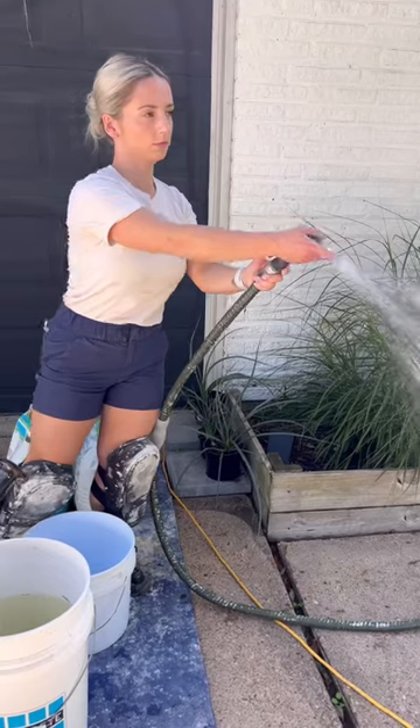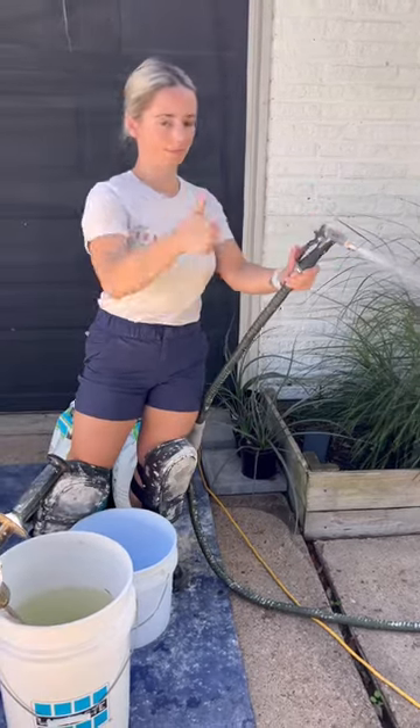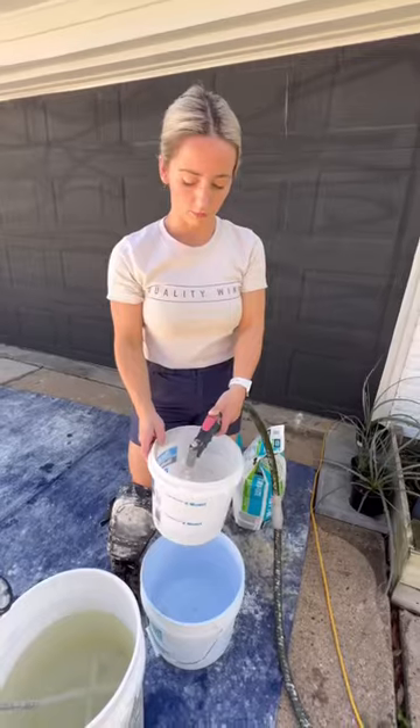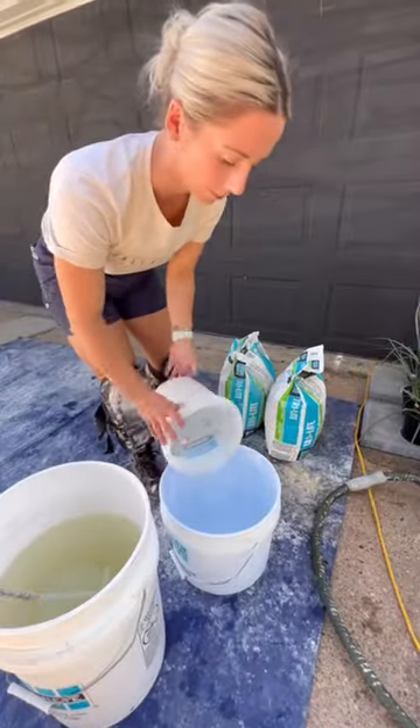Unlike ramen noodles, thinset does not like boiling water, so make sure you use cool water from the hose only. The instructions on the back of the bag will tell you how long you need to mix and just how much water you really need for your thinset.